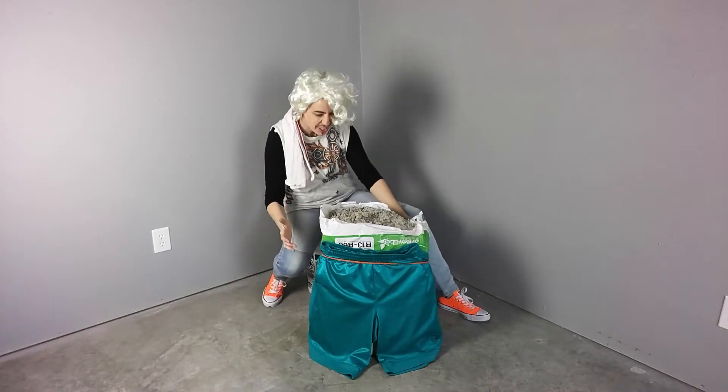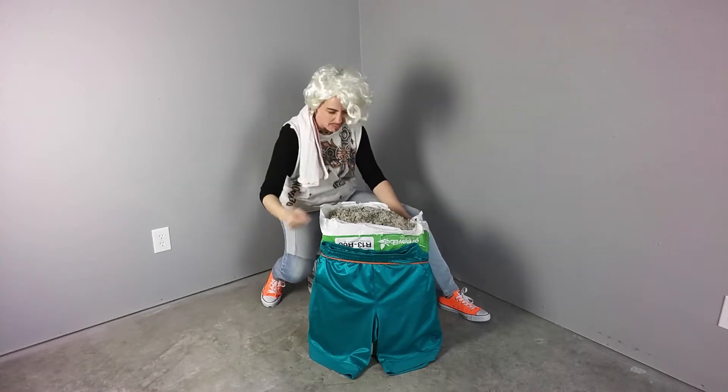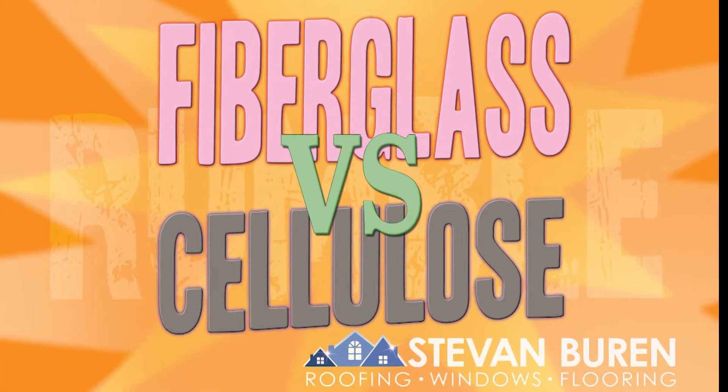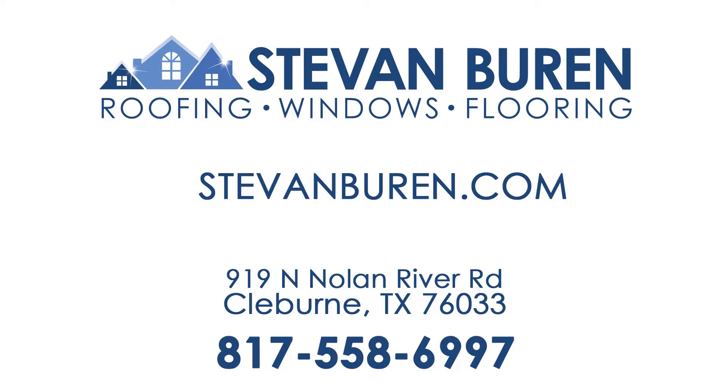You hear that cellulose? You're gonna crush them! You can do it! Let's get ready to rumble! Hi, I'm Stacy, Marketing Director and Creative Technology Nerd at Stephen Buren Roofing Windows and Flooring.